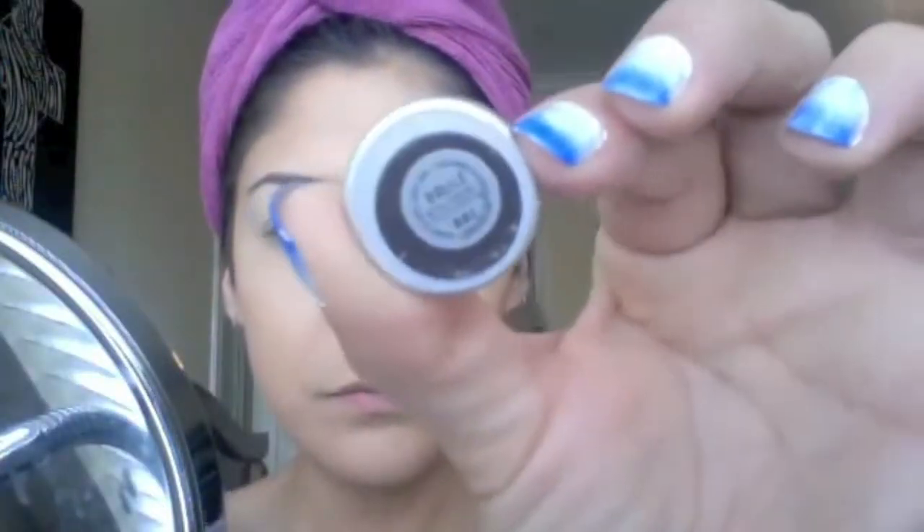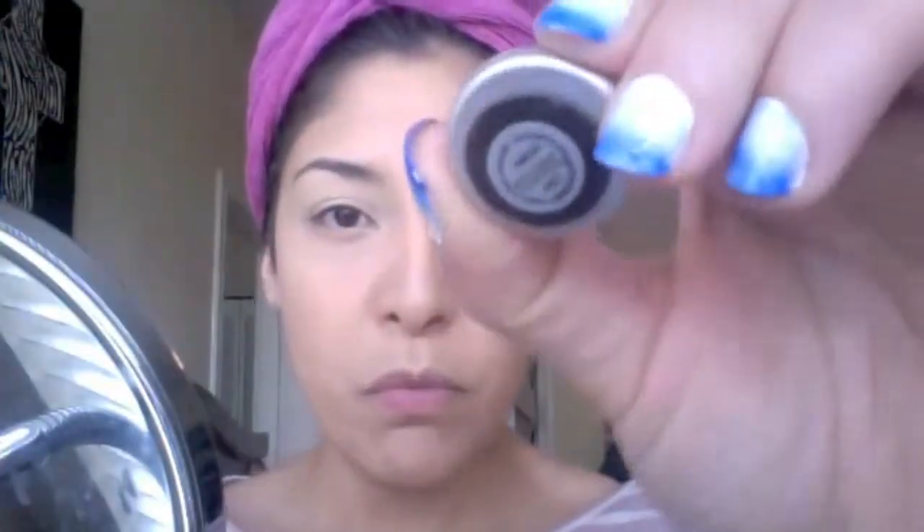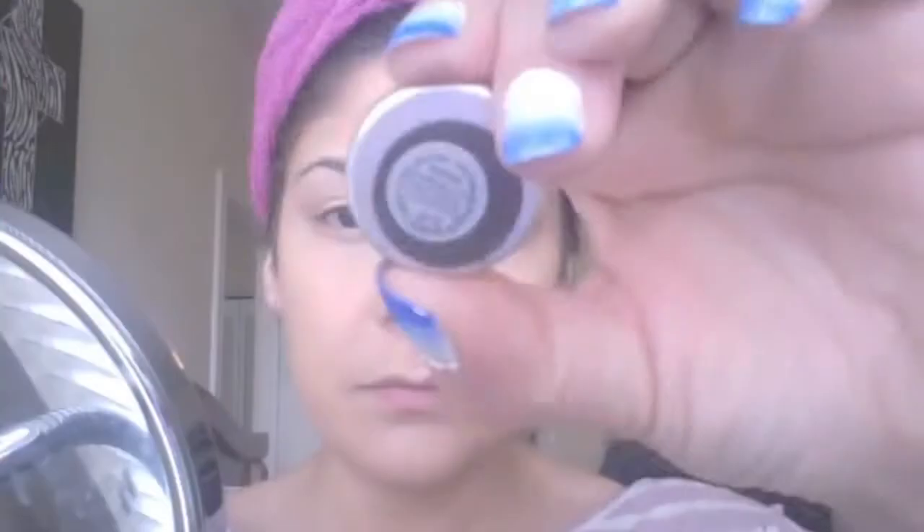Now for shadows, I'm first using MAC's Eyeshadow in Belay — it's a very similar color to the Paint Pot — and I'm just distributing that over my entire lid. Then going in with MAC's Eyeshadow in Hopes as my crease color to help transition the rest of the colors, using a fluffy brush. Then going in with MAC's Eyeshadow in Swish Chocolate, popping that into my crease to darken it up and give it more depth.